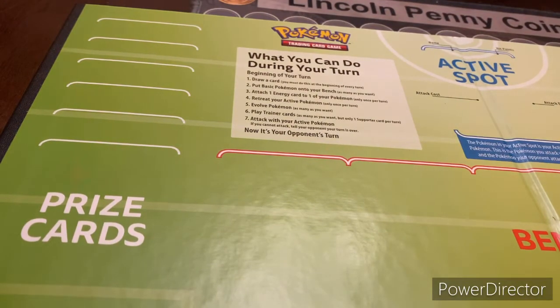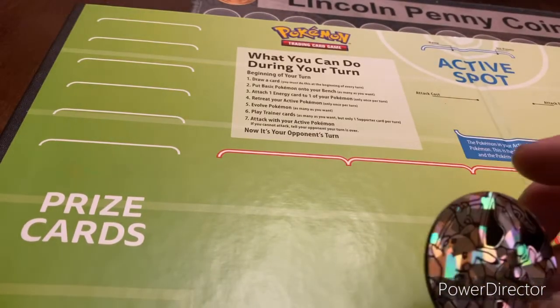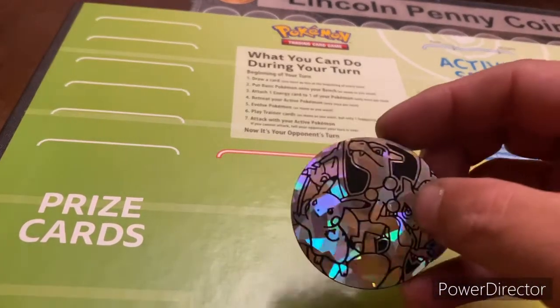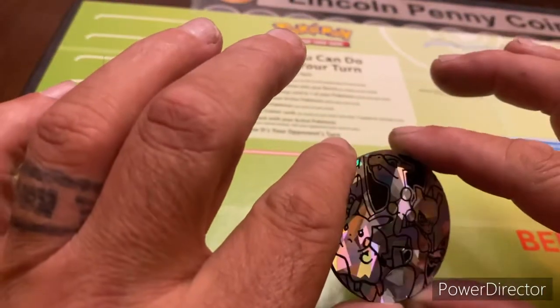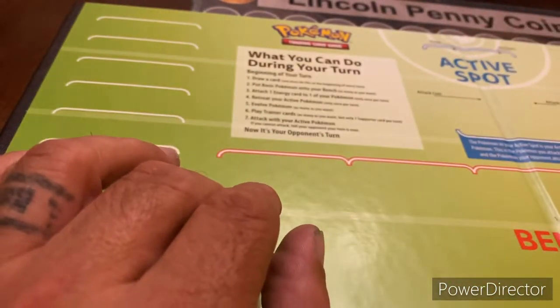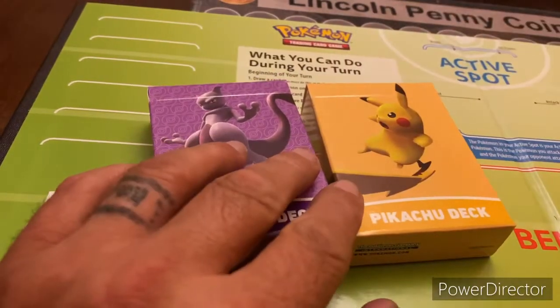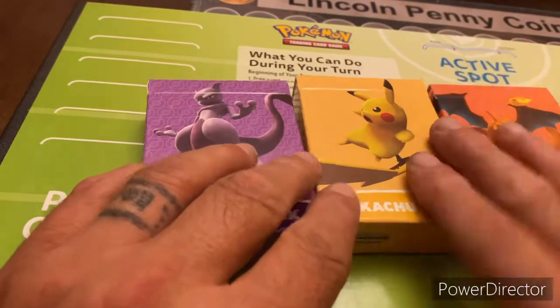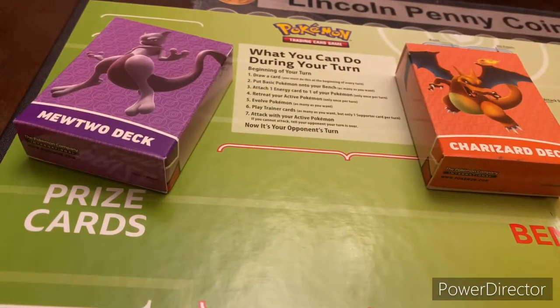So what we have here is this gigantic flipping coin, which has Pikachu, Charizard, and Mewtwo on it. It's pretty big — a little bigger than a dollar, maybe about an ASE round size if you guys collect silver. And then we have three different decks of cards, and each one comes with a playing card box. So we'll start with the Pikachu deck, because everybody loves Pikachu, then we'll go to Charizard, and then we'll do Mewtwo since that's the last deck.